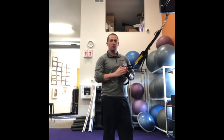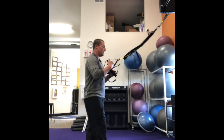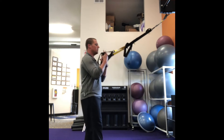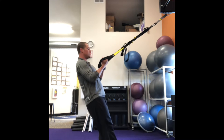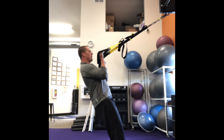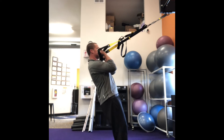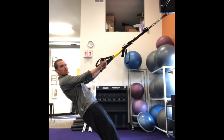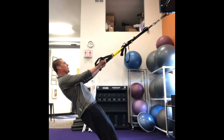The first exercise I'm gonna show you is a bicep curl with the TRX strap. I'm gonna start by having the straps waist high. I'm going to supinate my hands so my palms are gonna be facing me, and I'm going to step forward a little bit, keeping my body straight and my elbows up. I'm gonna let myself out and then curl back in so my hands end by my chin and back out again, keeping my body straight, engaging my core, pull up and back down.